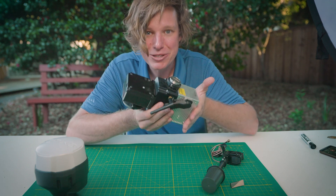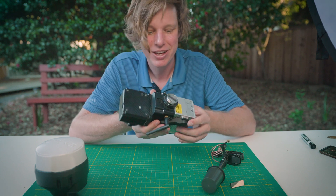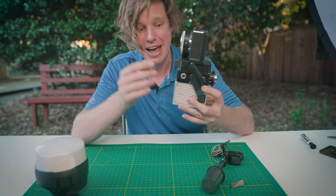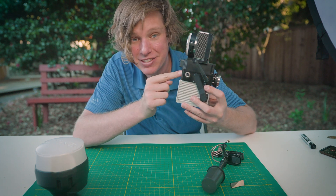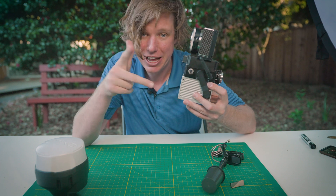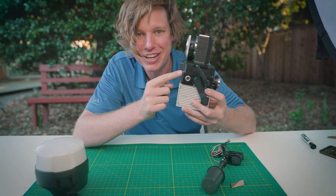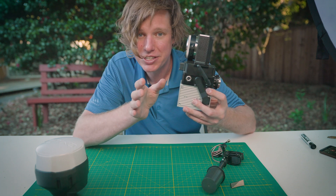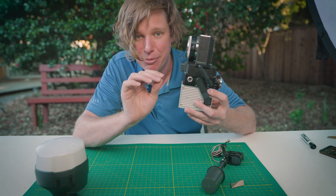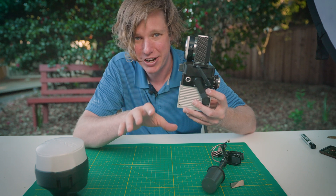The system only weighs 1.2 kilograms or 2.645 pounds. Inside the system we have an Inertial Labs INS, which is one of the highest caliber INS systems to calculate your orientation. Next to that there's a Novatel GNSS receiver. It's capable of doing RTK, but we measure and calibrate everything in PPK, which gets you the highest quality results.